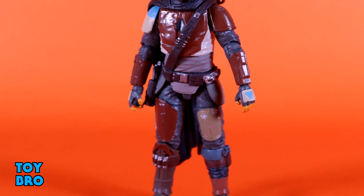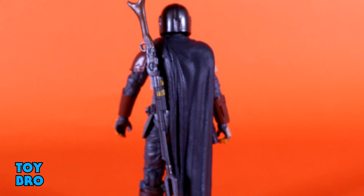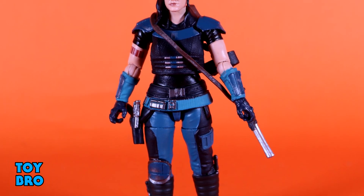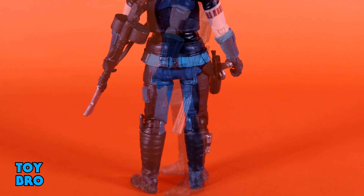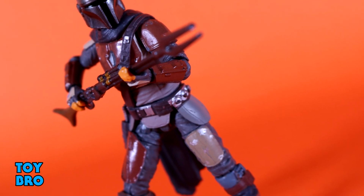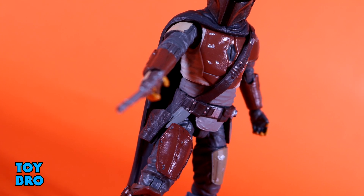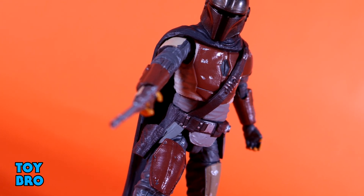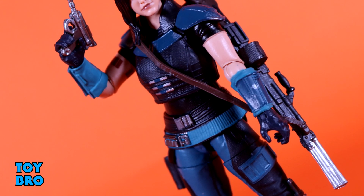These are two solid Vintage Collection figures, and I kind of expected that. After having seen the success stories of their Black Series figures, I figured it would only translate to Vintage Collection. These really do feel like scaled-down Black Series figures given the articulation scheme, and that's a good thing because those figures were fantastic. These are easily some of the best Vintage Collection figures I've messed around with in quite a while. I know there's a reason people are paying decent money on the aftermarket — they are hard to get, but incredibly well done. When you get a chance to grab these, don't sleep on them. So that's going to do it for this look at the Star Wars Vintage Collection Mandalorian and Cara Dune. Let me know what you guys think — feel free to like, comment, subscribe, and share.